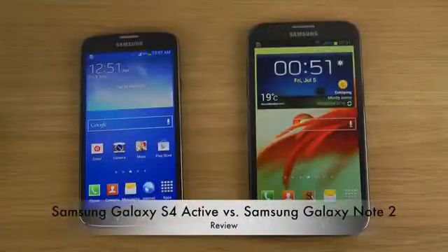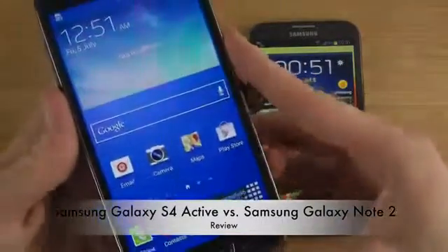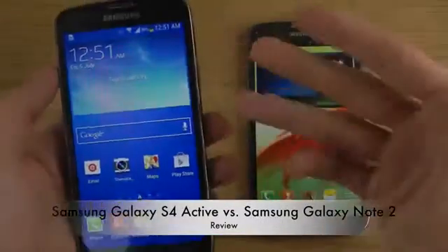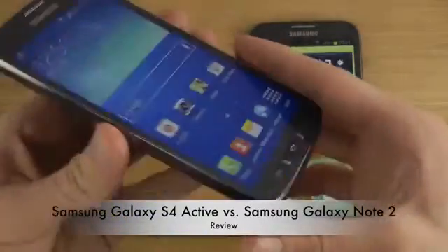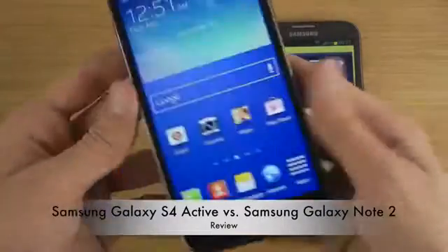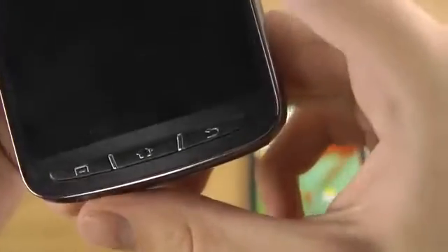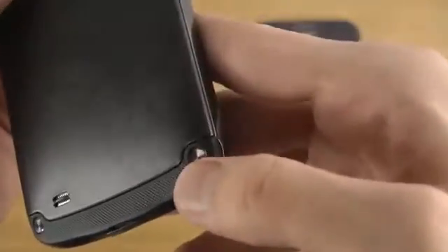Today I want to do a quick video with my Galaxy S4 Active, which is my new Galaxy S4 variant. It's like a normal Galaxy S4 but with the TFT display and an 8MP camera. There are also differences in design, and of course this phone is water resistant and dust resistant, as you can see right here.